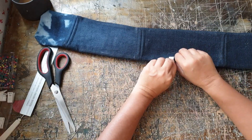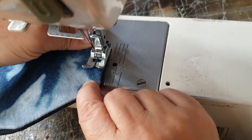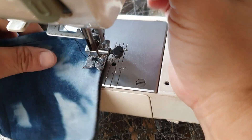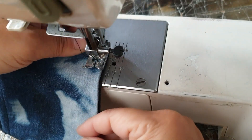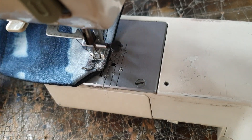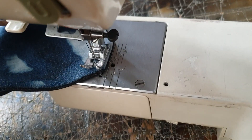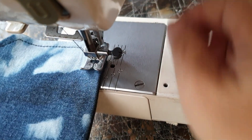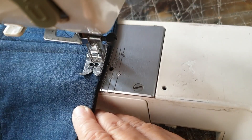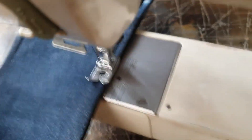Give the whole thing a good iron. We will close the hole by topstitching the entire belt in one go, about half a centimeter from the edge — just use your zipper foot as a guide. Each time you need to turn a corner, leave the needle in, lift the sewing foot, and swivel the belt to the new position. There's a corner — let's turn it.